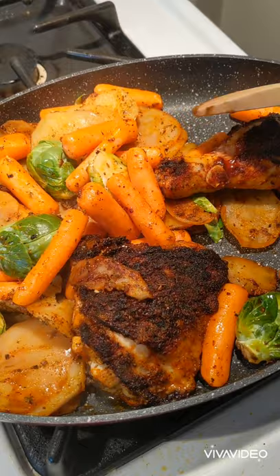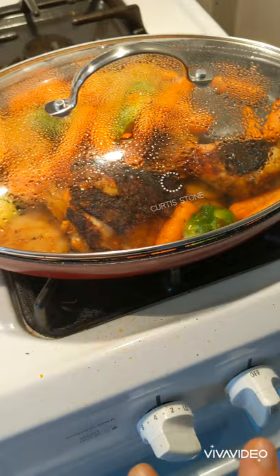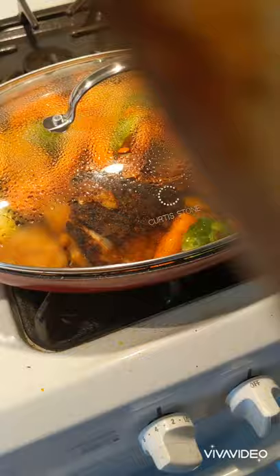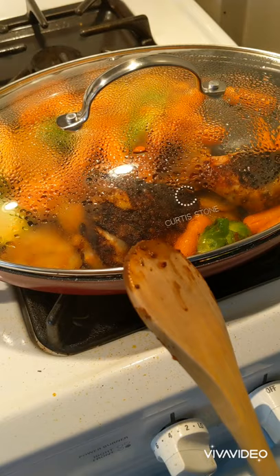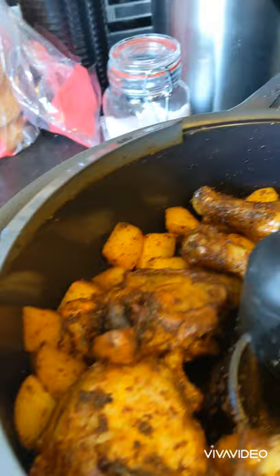I'm not going to add any more seasoning — mixing it around should be enough. I'm going to cover this and let it go for another 30 minutes. If you're in a rush and you're doing this in an oven-safe pan, feel free to throw it in a 400-degree oven for about 20 to 25 minutes and everything will be perfectly crisp and beautiful. But we're going to do this on the stovetop to show you both ways.